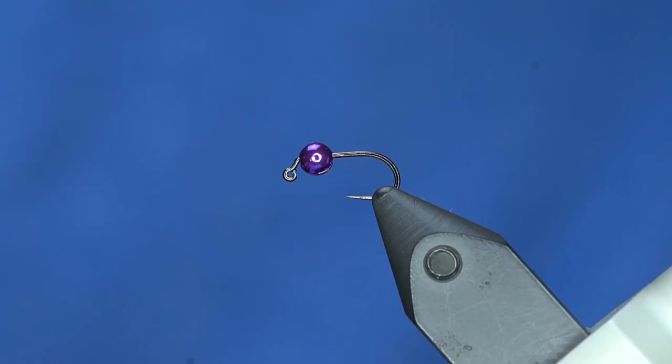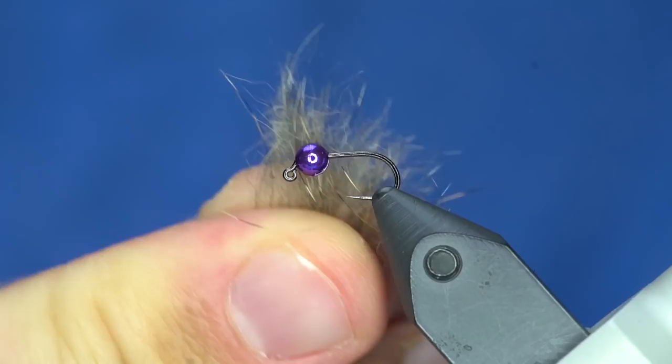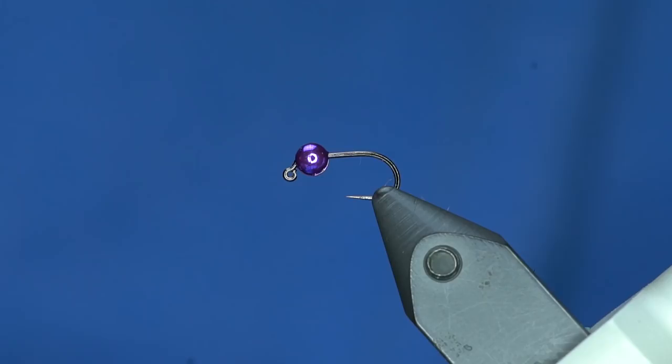This is natural squirrel mixed with black CDC. I also did a bunch with just regular tan CDC — it integrates really well. If you put this in a dubbing loop and tie a fly with it, it looks awesome. So we're going to tie a little jig nymph with a CDC and squirrel body.